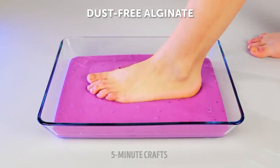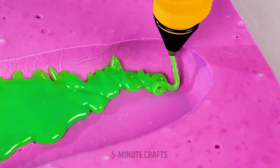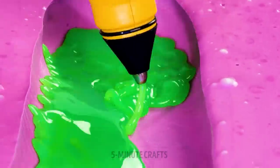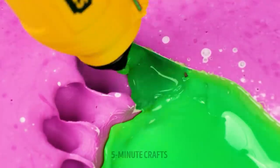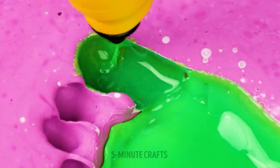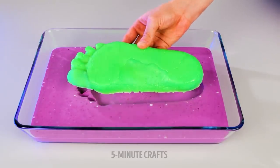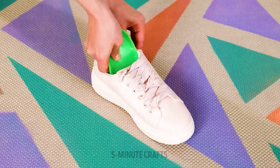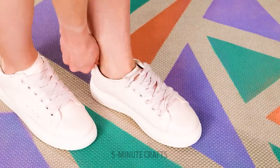Make an imprint of your foot in alginate, then fill the foot with glue. These colors are so cool — don't forget the toes. Let the glue set and remove it from the alginate. Slip into your sneakers for custom insoles. Does this make them soulmates?